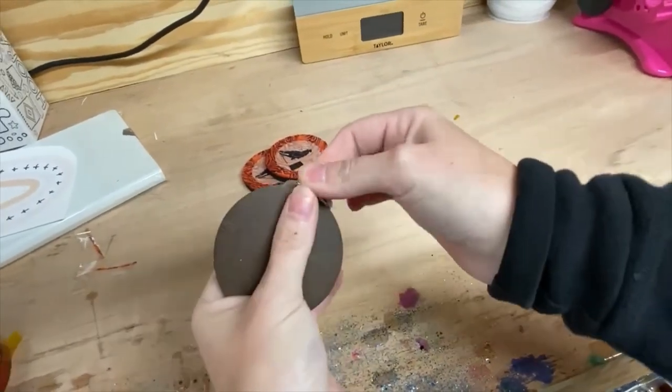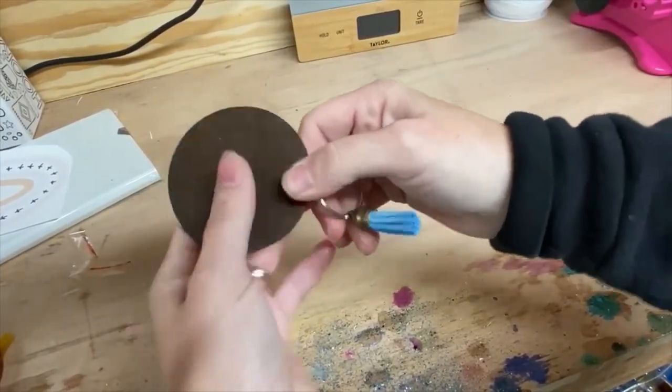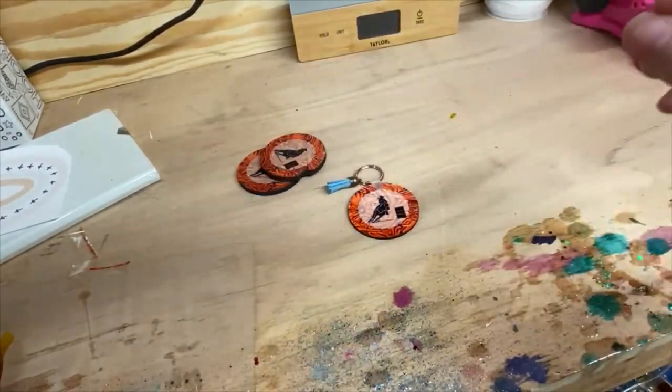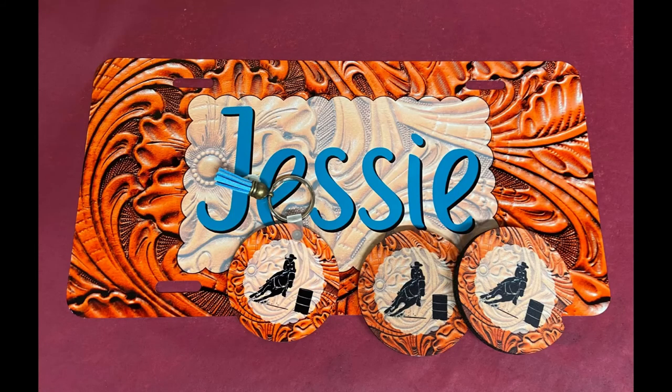I take the little male end and stick it through the top, then drop my keychain inside of that and let it loop over. Press it closed — you can do this with your fingers. Hear that snap? And there you have it — the keychain. And here's the final product with all of the pieces together.